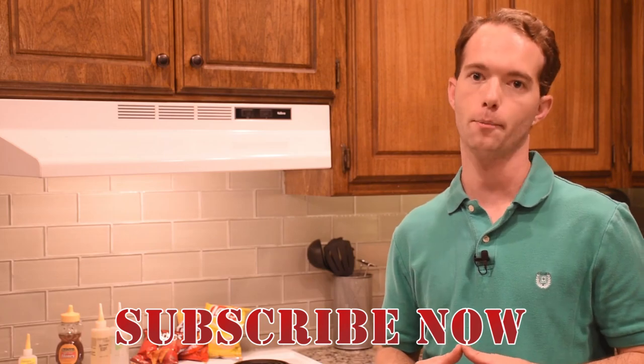Go ahead and subscribe if you haven't already. I'm Mike Thompson — thanks for watching, I really appreciate it.